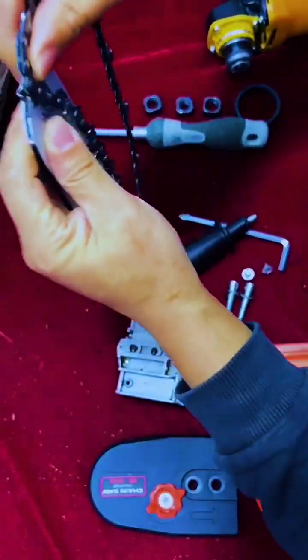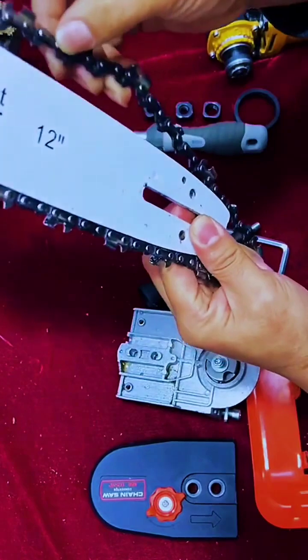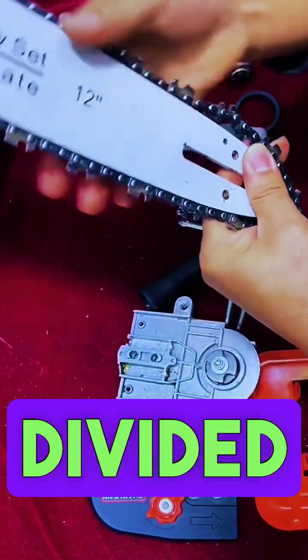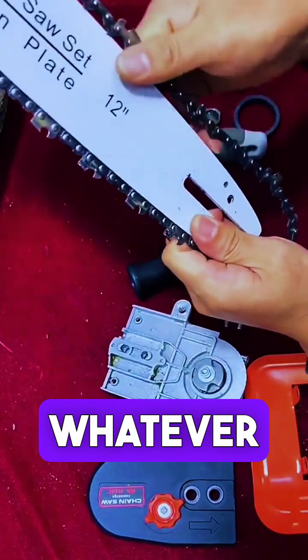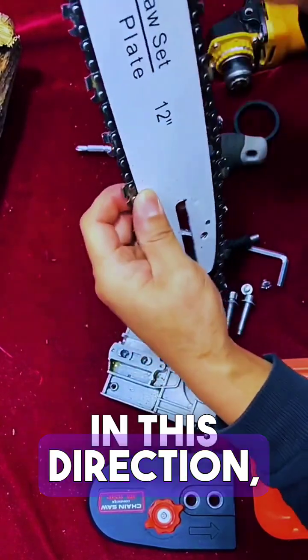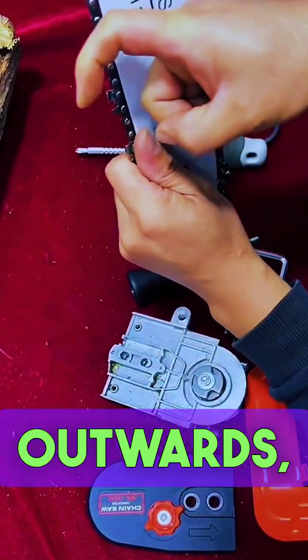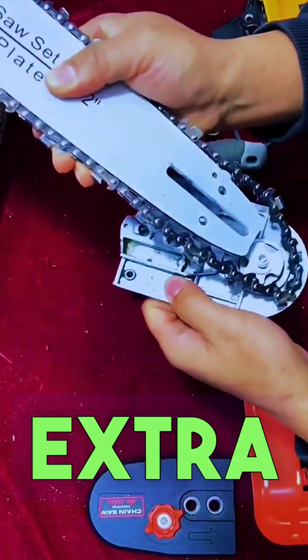First, attach this chain here. The guide plate has a slide for it to hang. Straighten the top part, and then the chain is divided either way. Whatever direction the chain turns, the saw teeth will turn in that direction. If it turns in this direction, it has to face this way. If you face outwards, this is wrong — the saw teeth below are facing inwards. Then hang the extra chain on that.